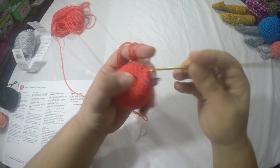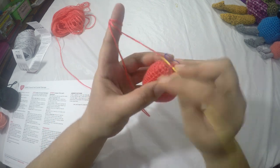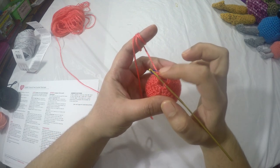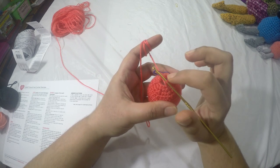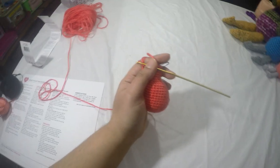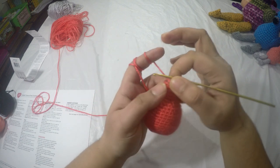I am absolutely so much in love with this flamingo — as you saw I've already made so many of them. I'm going to finish all four rows — nineteen, twenty, twenty-one, and twenty-two — each row twelve stitches, and come back with row twenty-three.